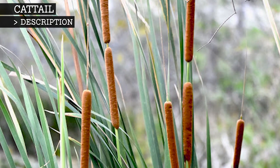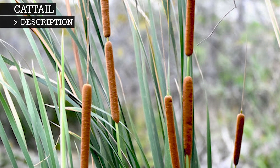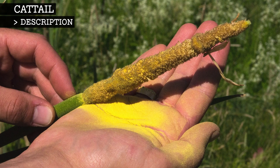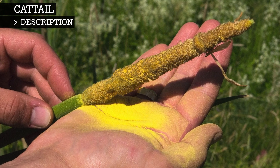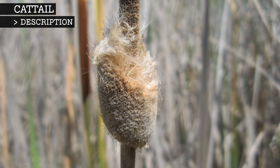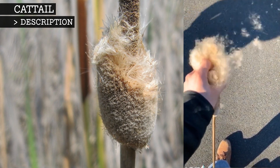Occasionally, a second cluster of female flowers occurs below the first. After pollen is released, the male flowers disintegrate, leaving a bare stem in their place. Once the brown female flowers are ready, they will open, letting their fluffy seeds emerge.